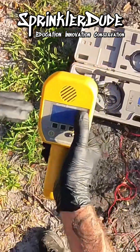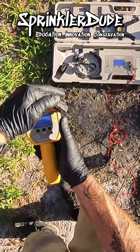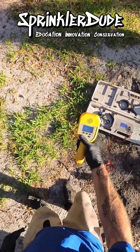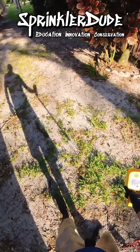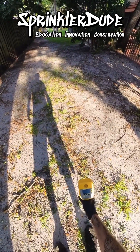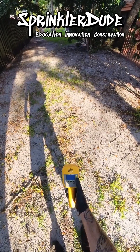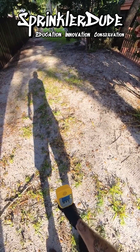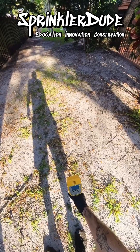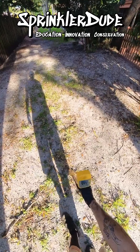We're going to set our tracker to minimal volume — we don't want to go too high — and I have mine set for null. What null means is that the wire is right here. Let's turn this down a bit, that's a little too much. There it is. The null sound with no sound means the wire is directly under my tracker right now, under my wand.